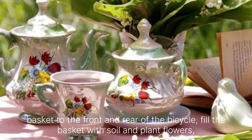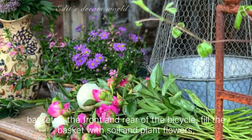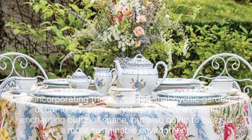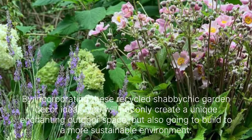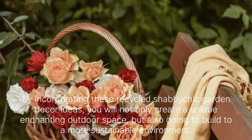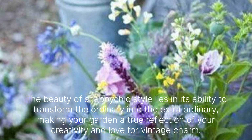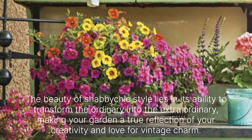Attach baskets to the front and rear of a bicycle. Fill the baskets with soil and plant flowers. Position the bicycle in a prominent spot for a whimsical touch. By incorporating these recycled Shabby Chic garden decor ideas, you will not only create a unique, enchanting outdoor space but also contribute to a more sustainable environment. The beauty of Shabby Chic style lies in its ability to transform the ordinary into the extraordinary, making your garden a true reflection of your creativity and love for vintage charm.